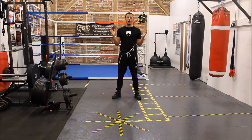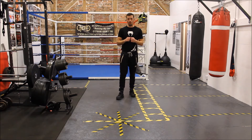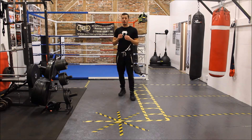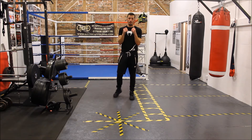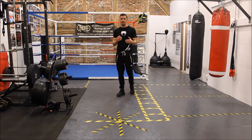Welcome to the BoxingLocker.com. I am Matt Goddard, former professional boxer, now boxing coach and fully qualified personal trainer. Today I'm going to take you through a solo head movement drill. This drill is perfect for people who have only got themselves in a mirror or just themselves in an open space to work on their technique.